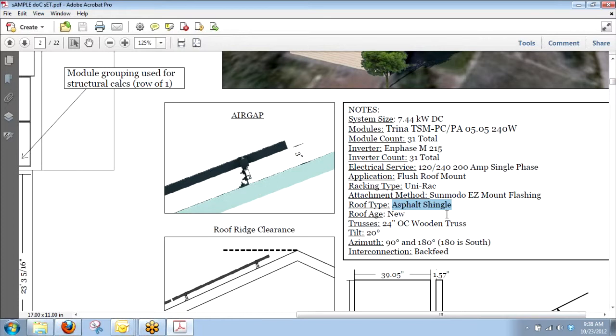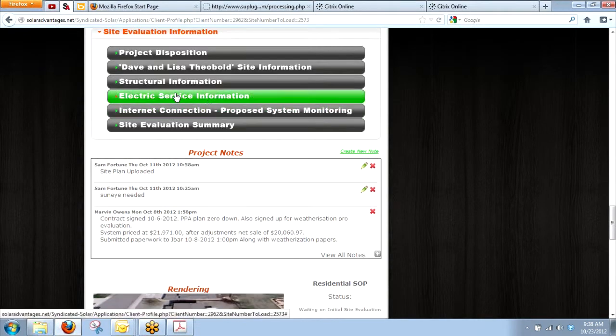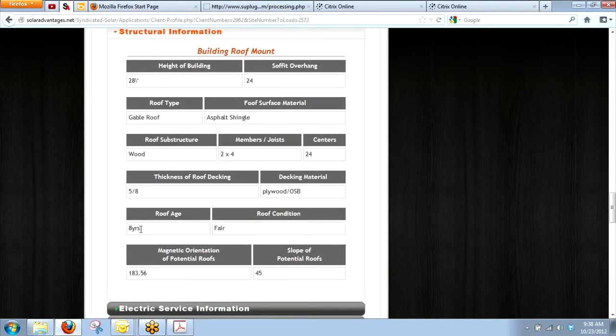The type of flashing we use is dependent on the jurisdiction and type of roof. I look on both your pictures and your site evaluation info to see what roof type it is — is it tile? Is it asphalt shingle? This is really important up front when designing. If it's a tile roof, know that there's going to be a two-foot inset. I also look for the roof age — this is really important and I don't always see it filled out. Go to site evaluation under structural and it's right there: roof age. I have no way of knowing what the age of these roofs are.